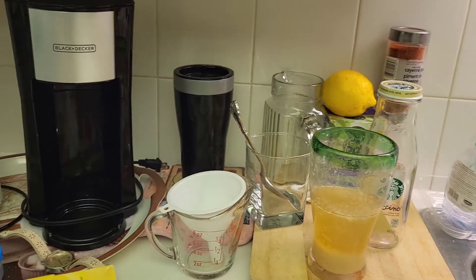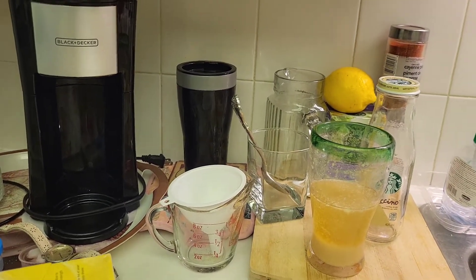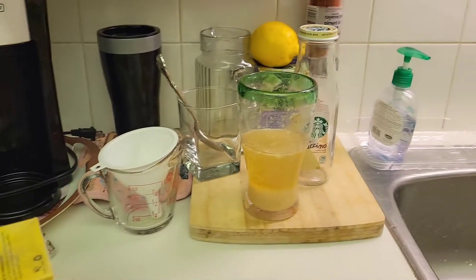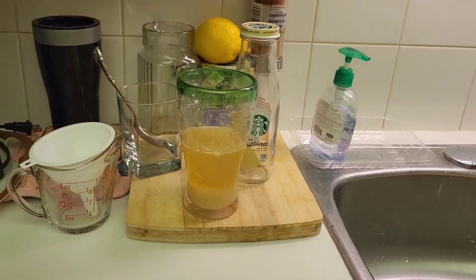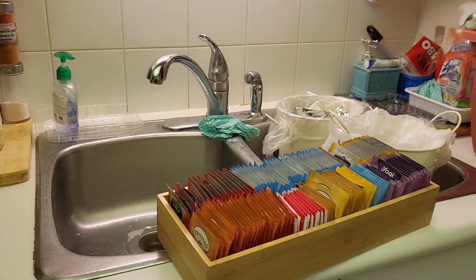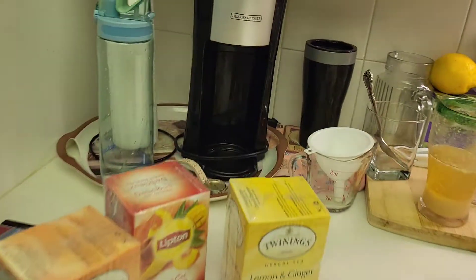I bought another 20-some odd lemons today so I can continue with my next batch. That's about all for now — I just wanted to let you know how I was managing.